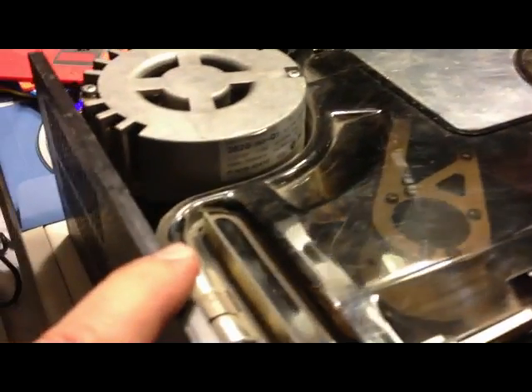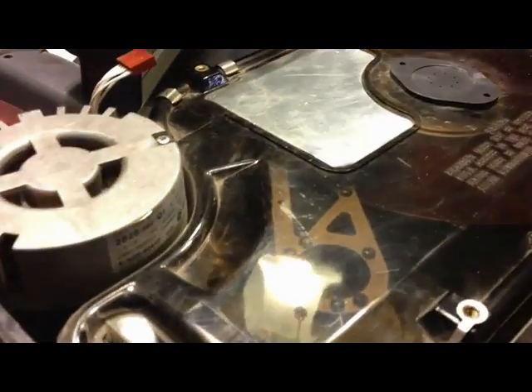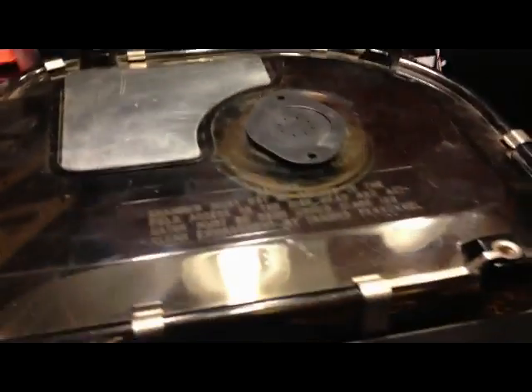The seller neglected to mention that it was missing the circuit board that goes on top — the controller board. So there's no way to plug this into a controller or a computer or anything.